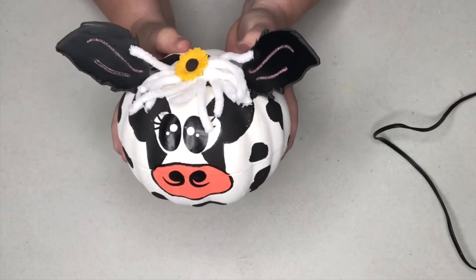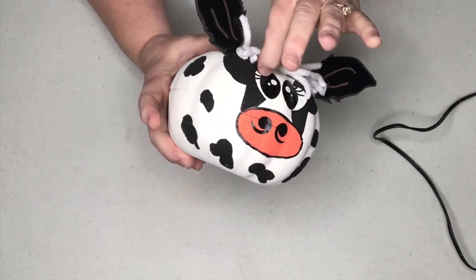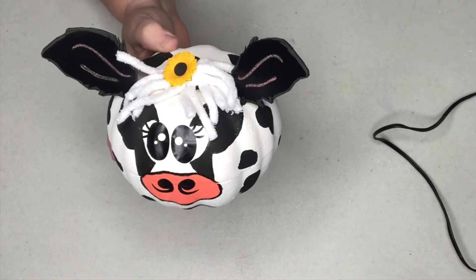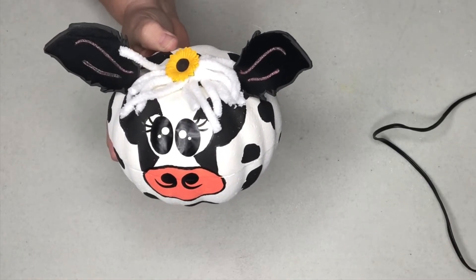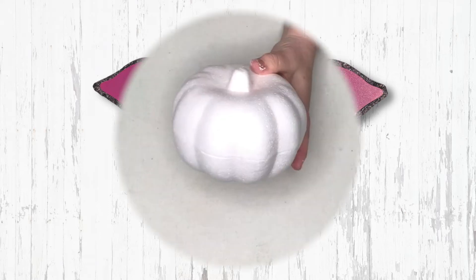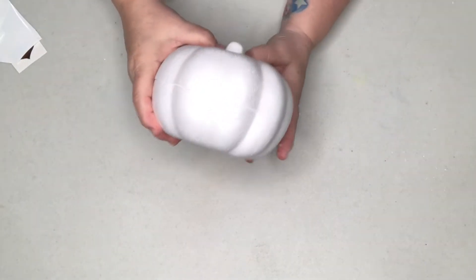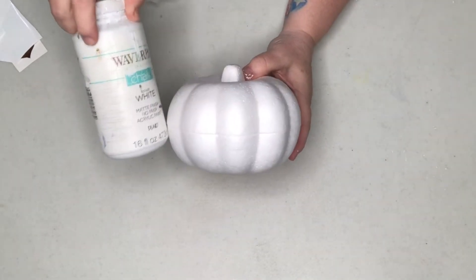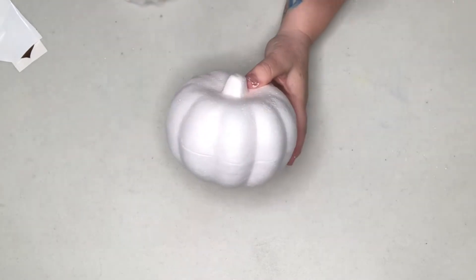That'll be so cute in a farmhouse for your fall decorations. So now let's move on and make our next farmhouse themed pumpkin. For the little pig pumpkin, it is also a white based pumpkin. This time I'm going to paint it in the Waverly chalk paint in white to get it coated first.